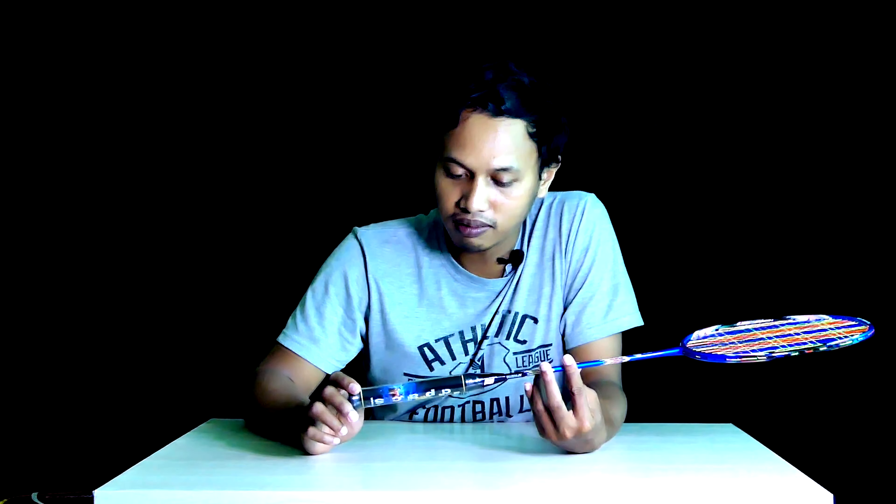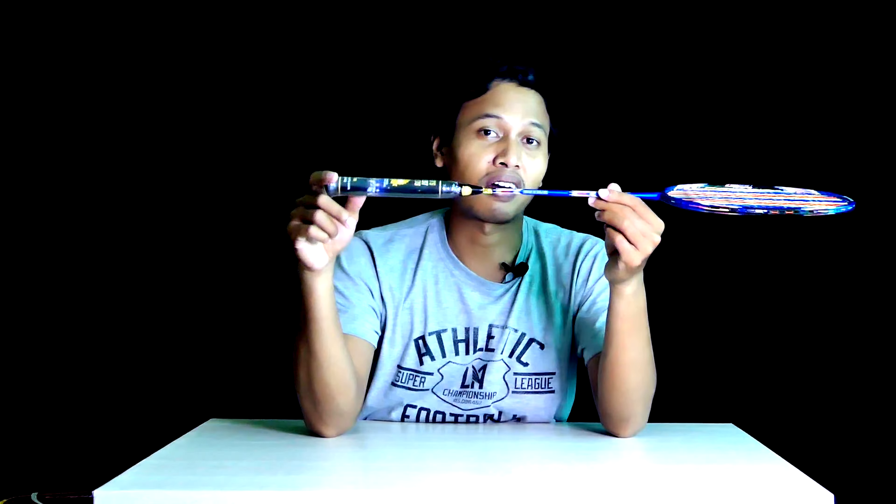Dengan minus 2, masuk kategori flex. Jadi teman-teman, spesifikasinya: ringan, flex, head heavy — cukup menarik. Untuk grip-nya C2, agak kecil, mungkin untuk memaksimalkan feel-nya biar makin berasa. Untuk bahannya menggunakan Japan HM Graphite plus nano sponge carbon — mantap.